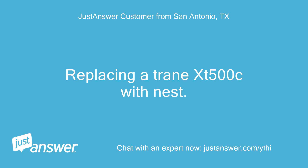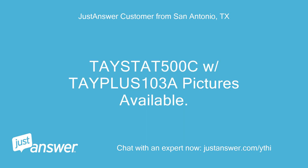Replacing a Trane XT-500C with a Nest thermostat. The Taystat 500C with Tapeless 103A — pictures available.